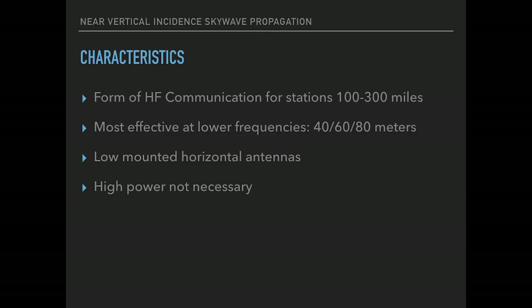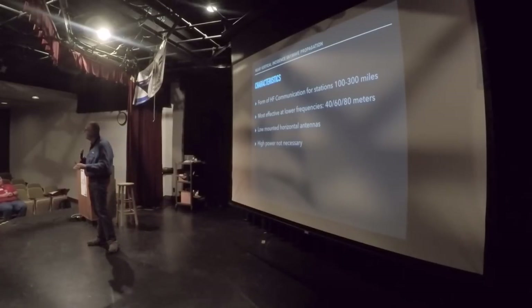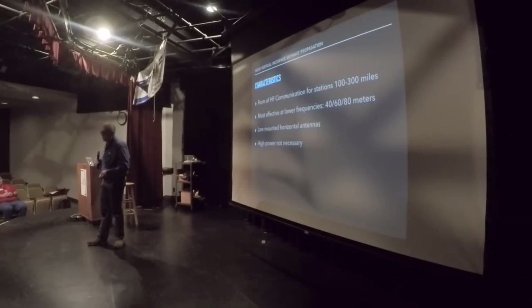NVIS is a form of communication for targeting other stations within a 100 to 300 mile circle. With proper NVIS usage and conditions, everybody has an equal chance of receiving your signal in that zone. It's most effective on the lower bands — 40, 60, 80 meters — which for daytime communication tend to favor a local or regional basis. It uses low-mounted, horizontally polarized antennas — dipoles, or maybe a 102-inch whip bent over and tied to the hood of a car. One key characteristic is that high power is usually not necessary. You don't need an amplifier — you can get by with 100 watts, 50, 20, or even QRP.